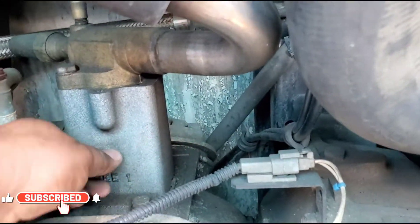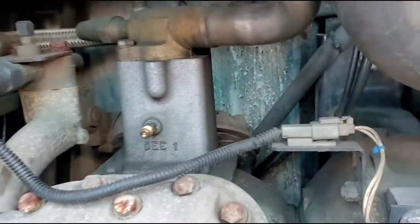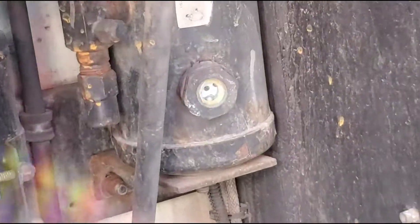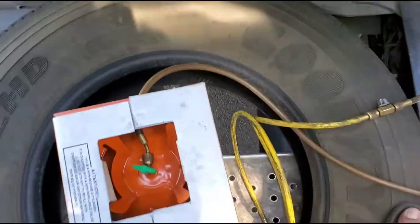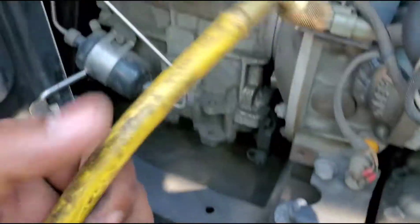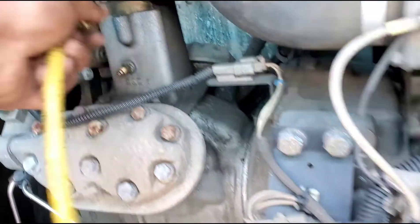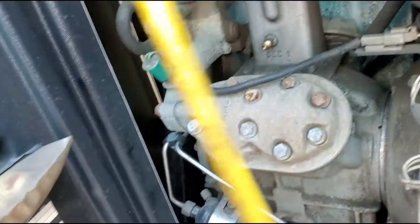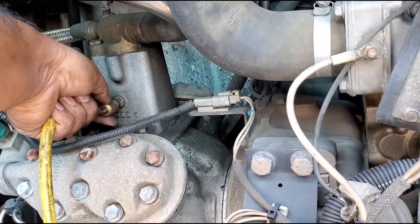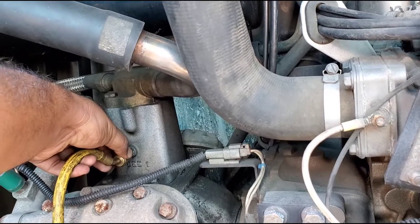Right on top of the compressor you can see the refill point — it says DEE1. I'm going to open that and connect my freon line and refill from there. It's a very simple procedure, but make sure you don't make it too tight — just hand-tight. Once you open the freon, close it again and release some air from the line so you don't have any air going into the compressor.